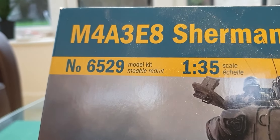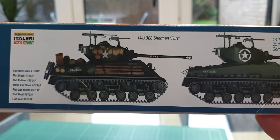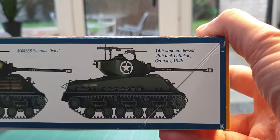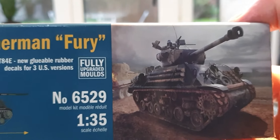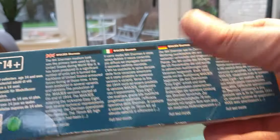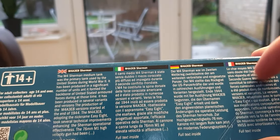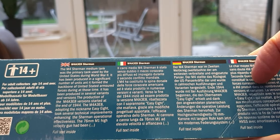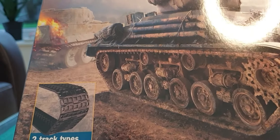The kit number if you want to get hold of this is 6529 — feel free to pause and note that. One of the two colour call-outs you can do is obviously the Fury Sherman, and the other is for the 14th Armored Division, 25th Tank Battalion, Germany, early 1945. On the back of the box you've got information about the M4A3 Easy Eight in about four languages, and it's rated 14 plus.